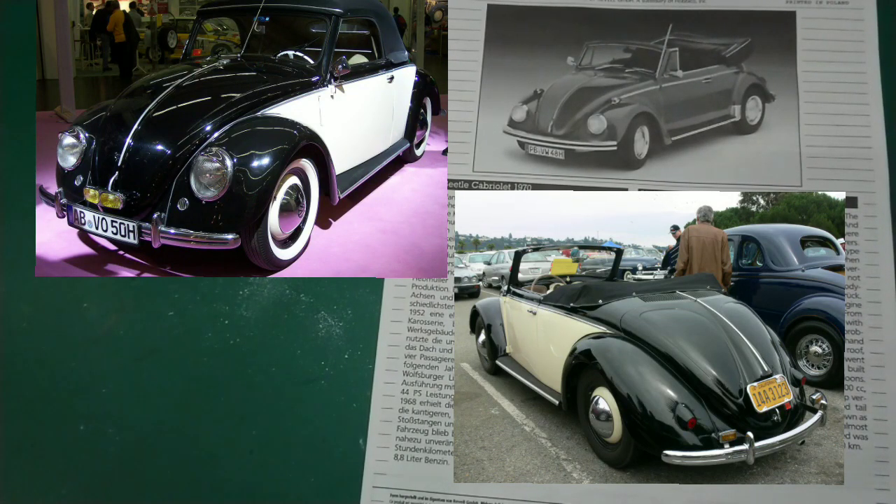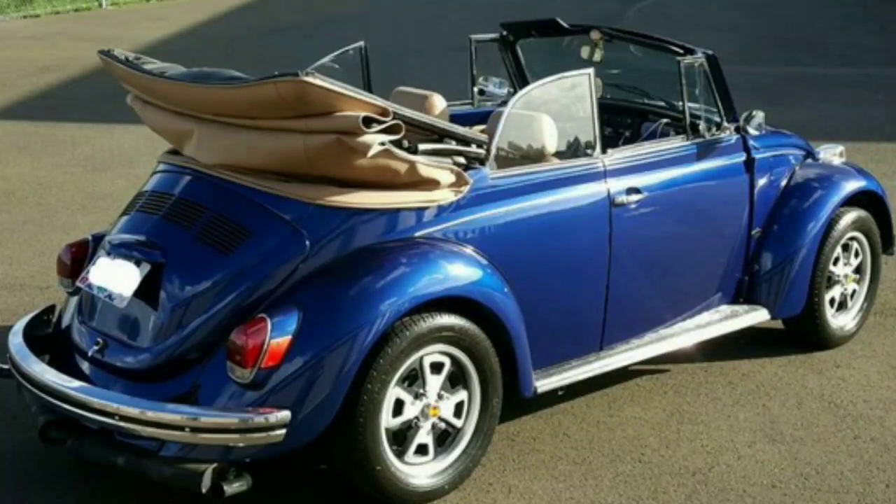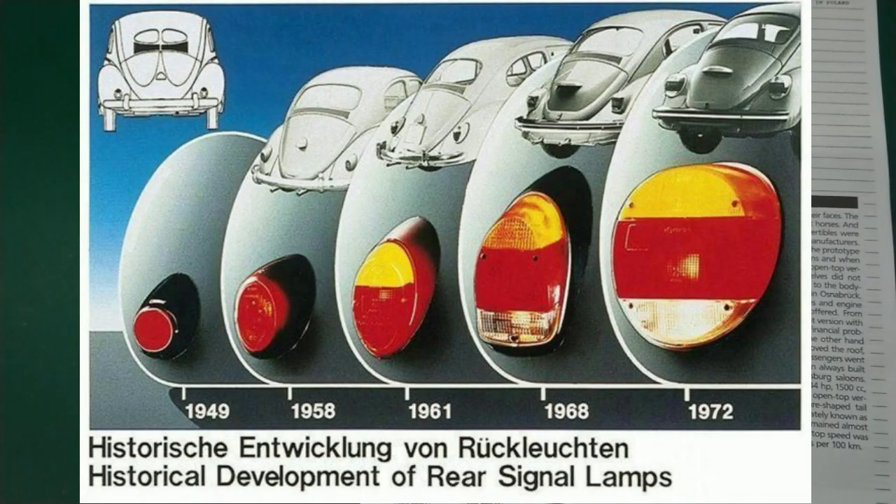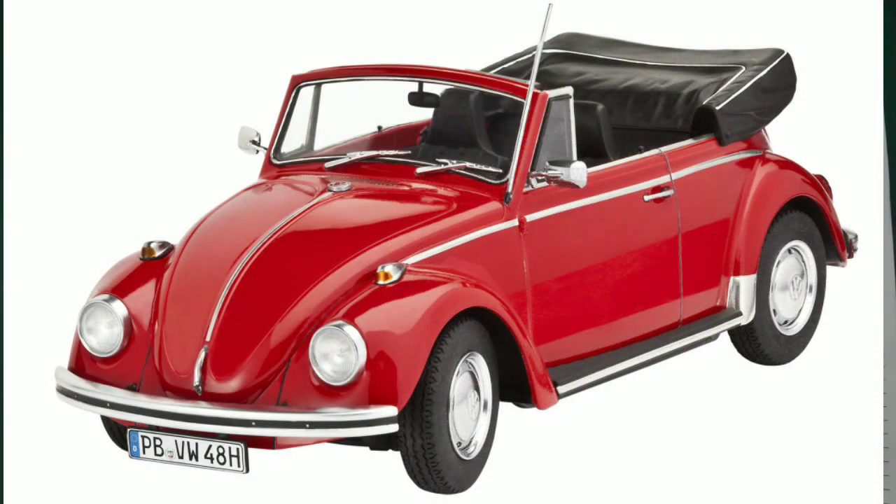From 1949 to 1952 Hebmüller built an elegant two-seat version with independent bodywork until the firm ran into financial problems due to a fire in the works. Karmann used the original bodywork of the saloons, removed the roof, and in 1949 a convertible that could carry four passengers went into production. In the following years Karmann always built their convertibles to the standard of the Wolfsburg saloons. When the 1500cc 44 horsepower version came to market in 1966, Karmann produced open top versions. From 1968 this VW 1500 received square-shaped tail lights, squared-off Europa bumpers known as railway lines, and vertical headlamps. The car remained almost unchanged until production ceased in 1970, with a top speed of 125 km/h and fuel consumption of 8.8 litres per 100 kilometres.